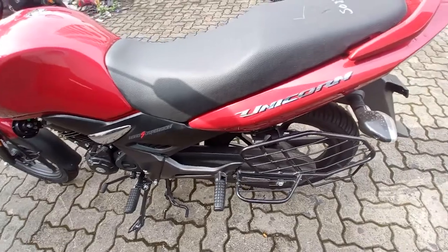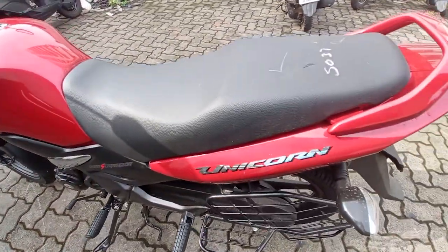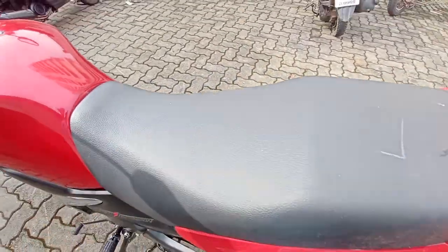We have a lot of people looking at this tank. We have to set the tank. We have to go with a good seat on it and we are getting comfortable.